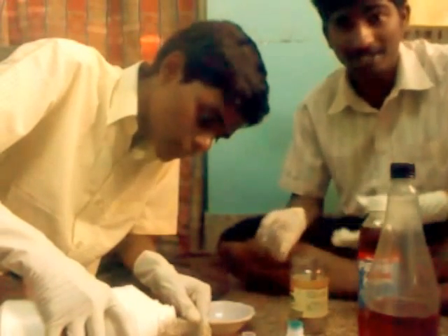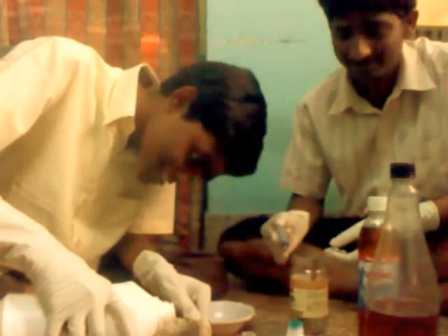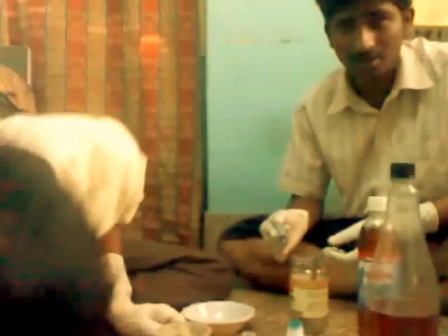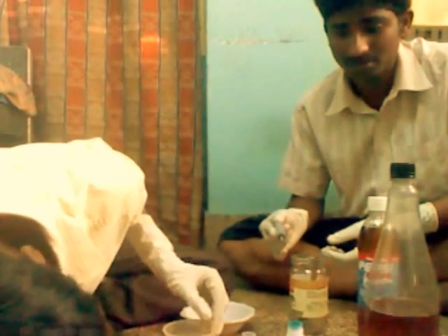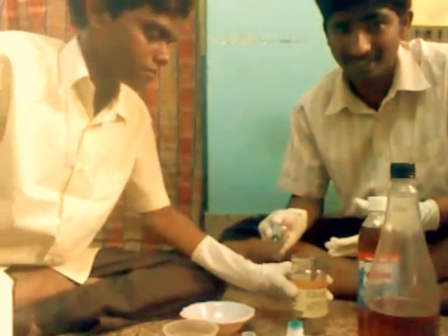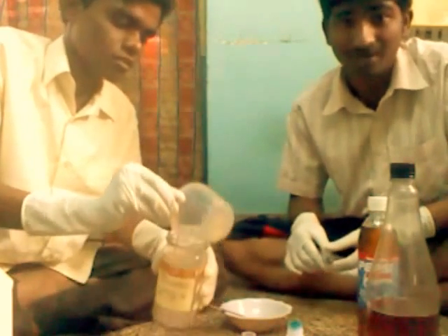We have to be very careful while doing this experiment. Care should be taken while measuring sufficient quantities, otherwise it will cause abnormal reactions.